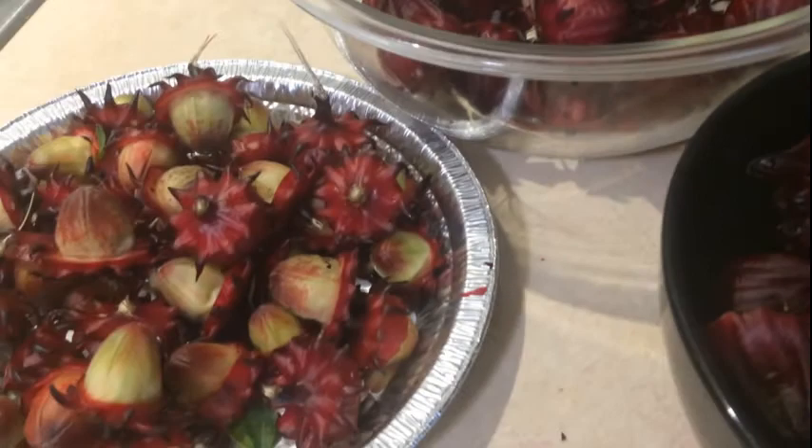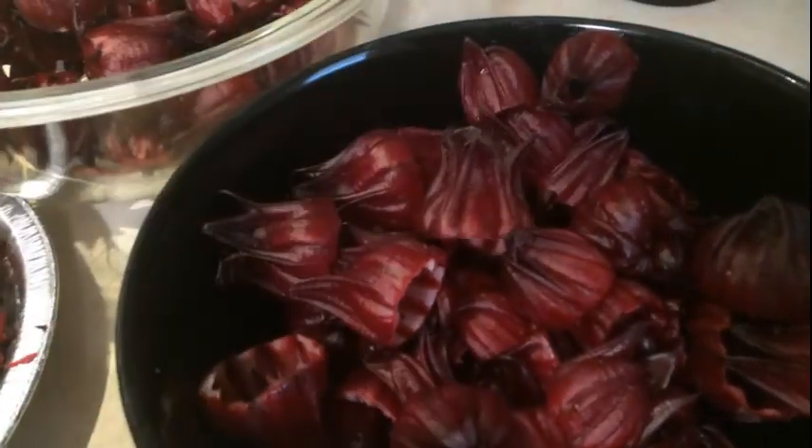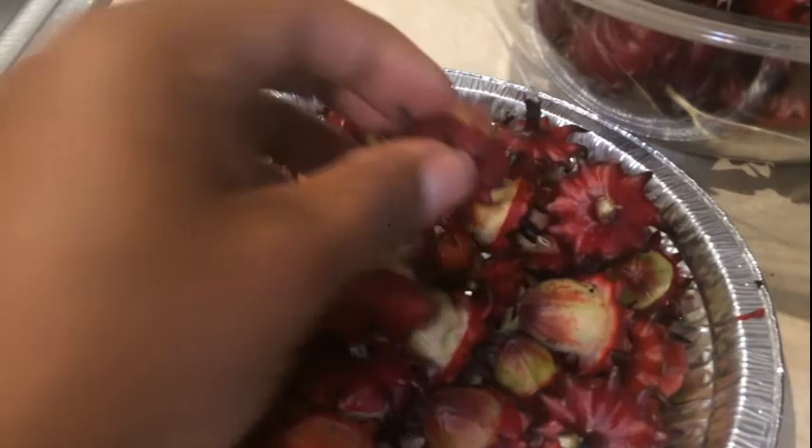Once I get done, I'm going to wash everything thoroughly and dehydrate these. I'll keep what I'm going to use for my sorrel drink, and the rinds I'm going to put in the freezer and save for pectin.